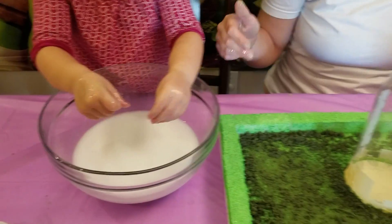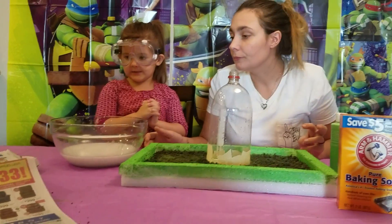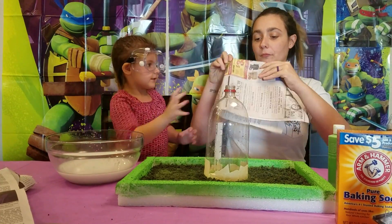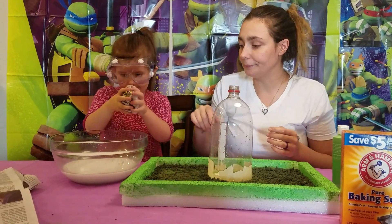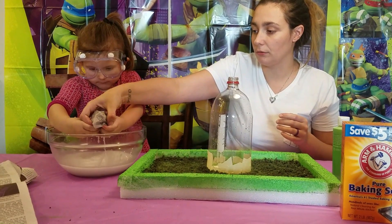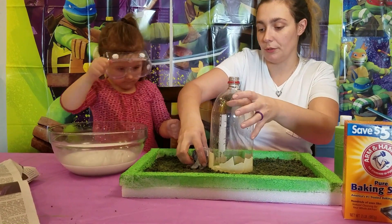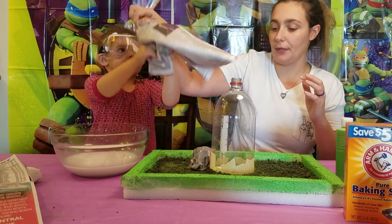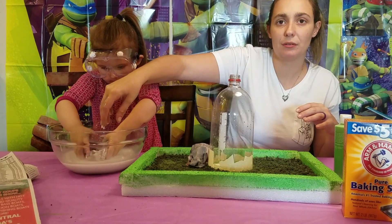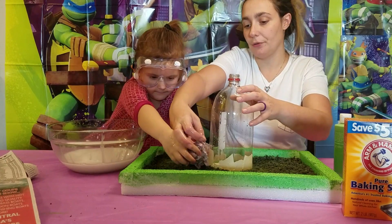Now we're going to take some newspaper. Take big pieces of newspaper, crumple them up, then dip them in there. Get it all saturated. And then we're going to build basically a base around our volcano. You want to leave it a little wet. We're going to start here — take another piece, crumple it up.